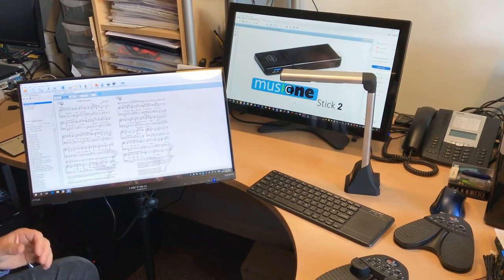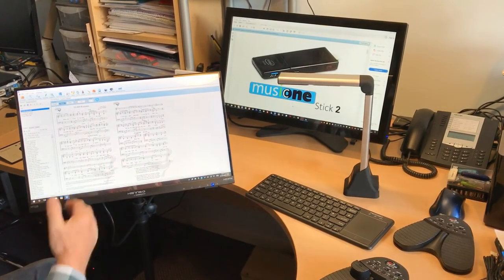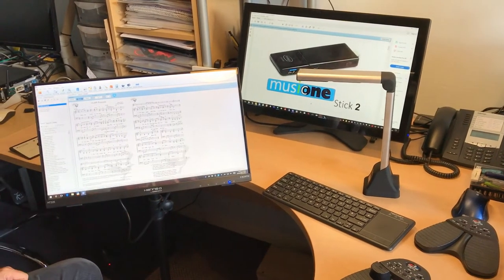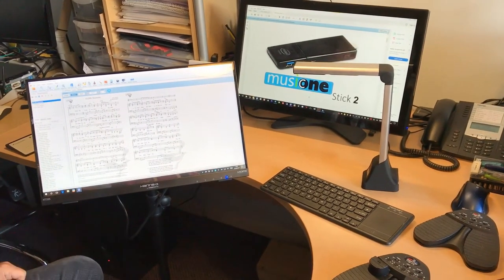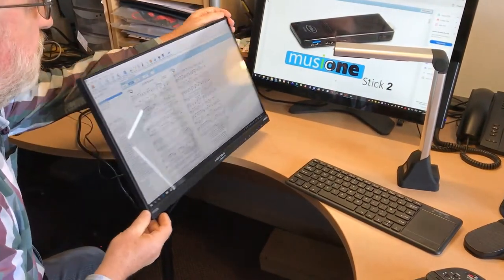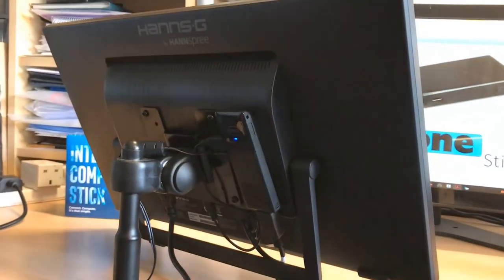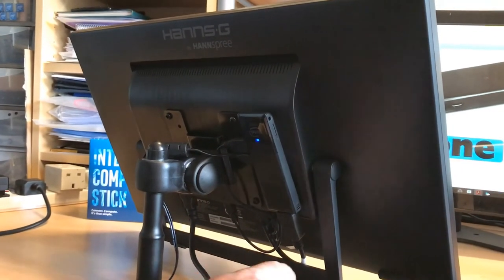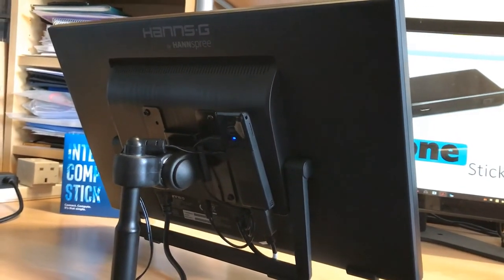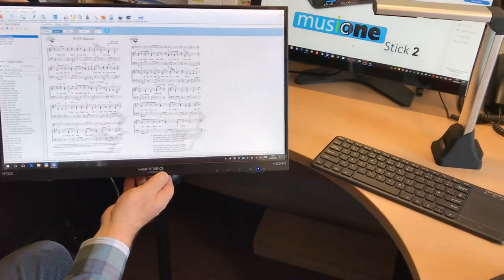I've now connected up the new Music 1 Stick 2 to our touchscreen monitor — this is the new touchscreen monitor that we're selling with it, it's an option. Really nice monitor, very narrow bezel around the sides, really sharp and clear screen. Around the back, all I've done is put the Music 1 Stick on the back with a bit of velcro using the cable — power in and the USB connection to the touchscreen. Very neat, doesn't take up much room at all.